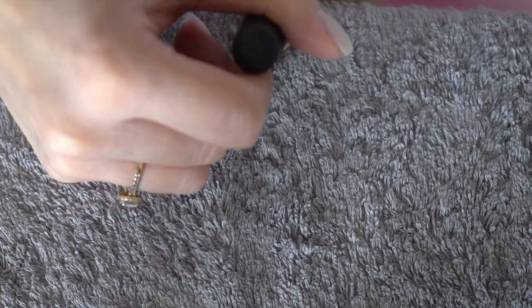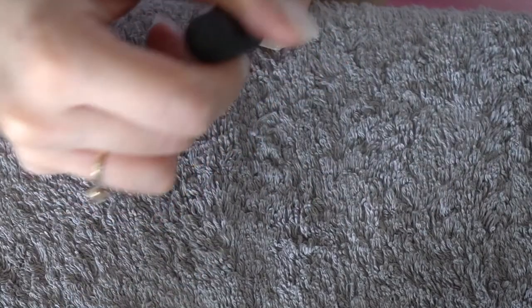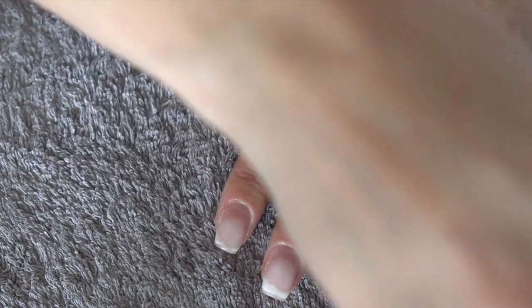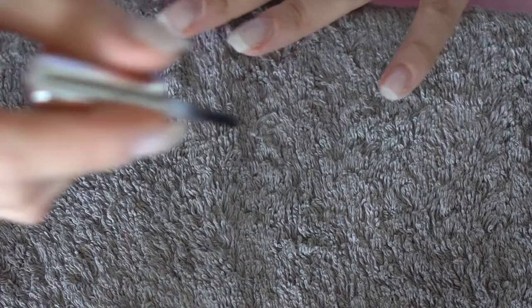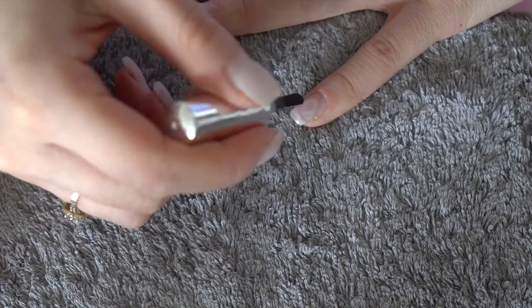If you don't have any pre-existing gel, the process should start right here for you. Take a buffer or a nail file and remove the natural shine from your nails. Make sure to push in the cuticle, or if you prefer, use a cuticle bead to remove it.